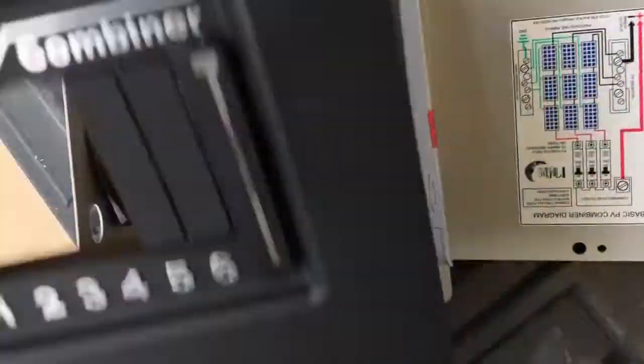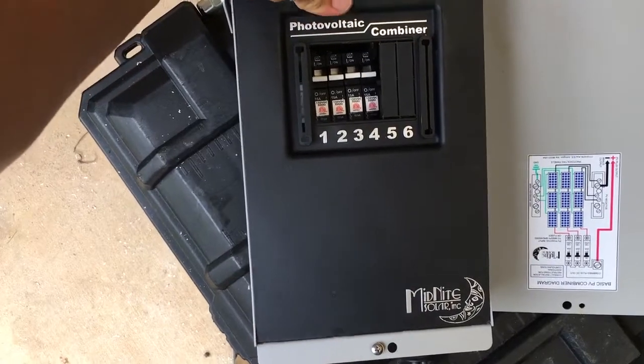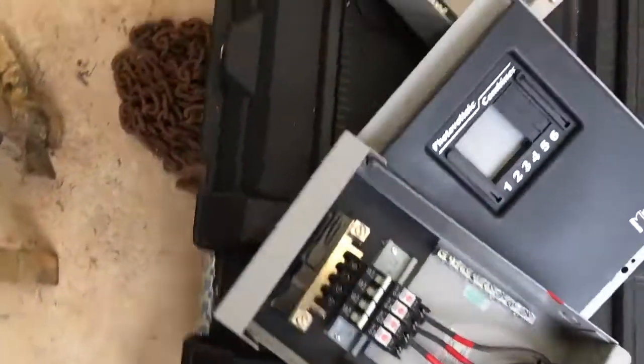The lid goes on like that — not super fun. It has a dead front that fits on. You can look at all that on the Midnight website, but this is not that hard to wire up once you get the principle of it.